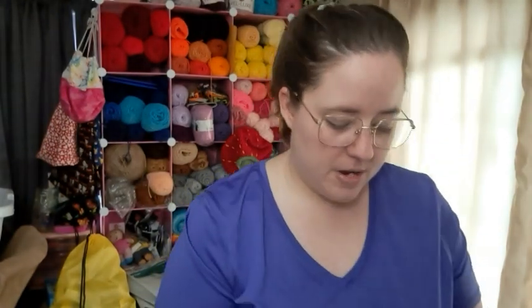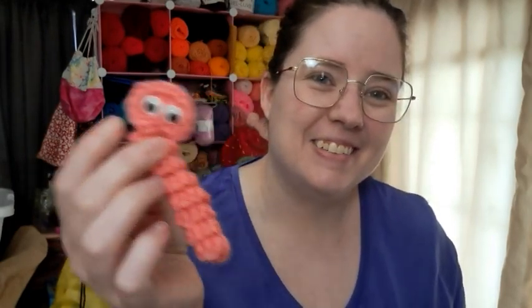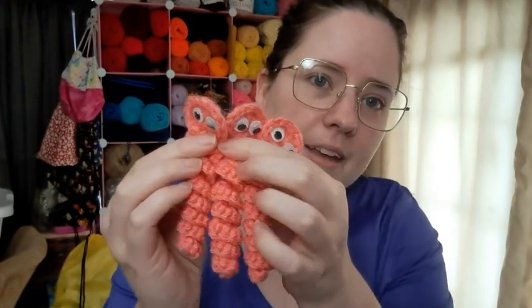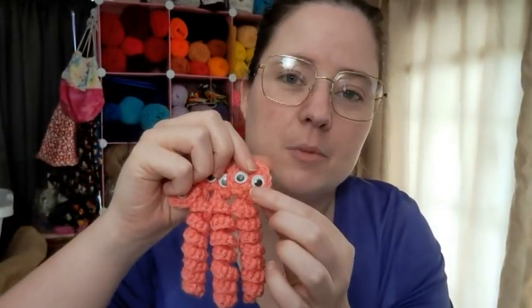I wanted to make some worm worms because I know they're super popular. I didn't follow a pattern — I just figured out what they were by looking. They're basically curlicues with a circle at the end. I made three of those in pink. This yarn is Joann's Big Twist — I think it's watermelon. It kind of looks orangey, but it might be my lighting. The googly eyes are just from the Dollar Tree.